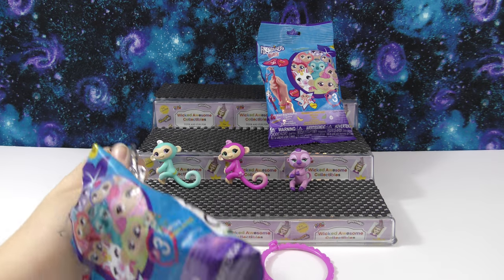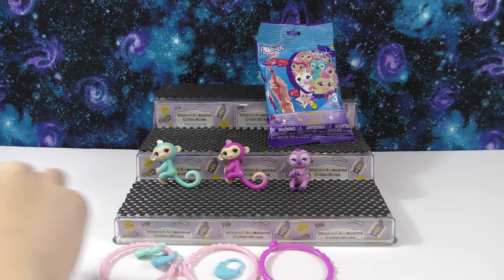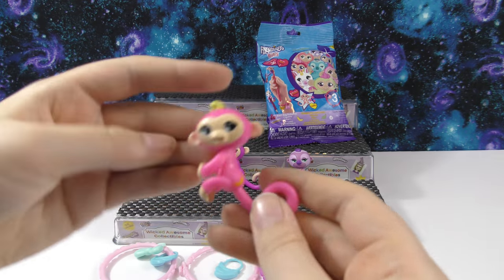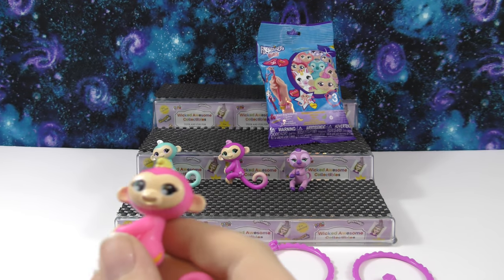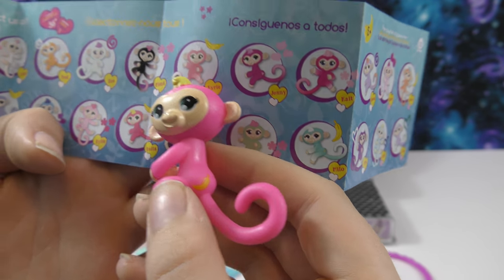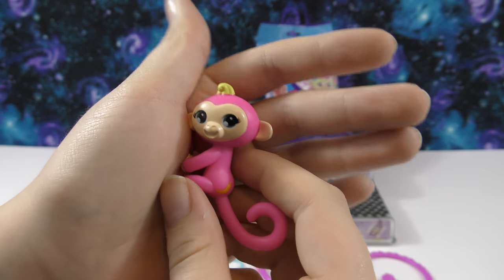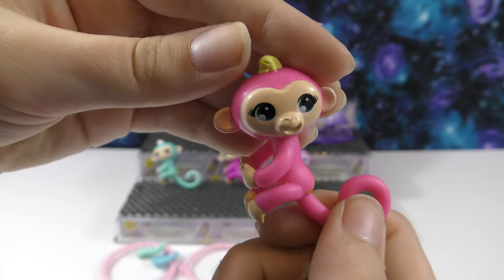Let's get this one out. We got another dark pink bracelet and a really cute ring charm. This one is another pink one — it has a little banana and yellow hair. I think this is Bella, because she has the really cute yellow hair, and she is a popular. I really like the pink color on this one — it's like a bubblegum pink, maybe a little bit darker. She has dark green eyes and really pretty yellow hair.